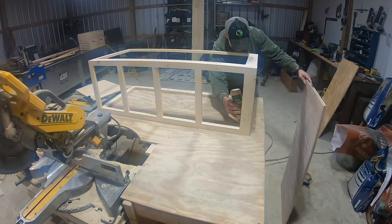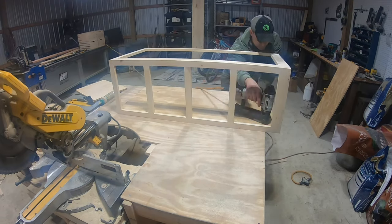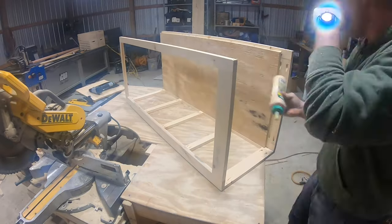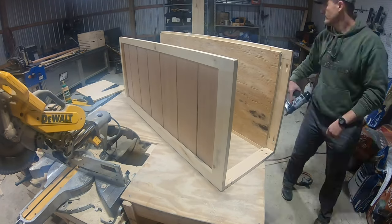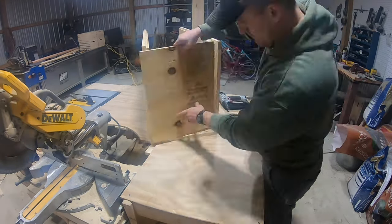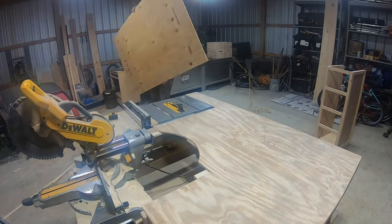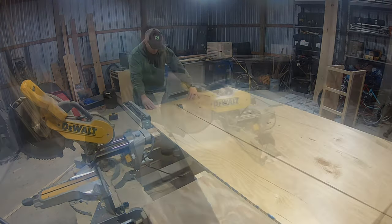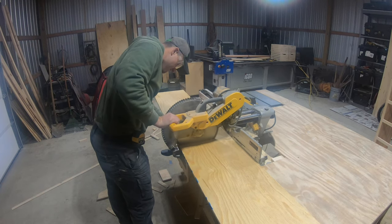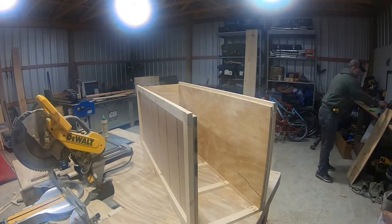I'm just using wood glue and finishing nails to attach these to the two sides. We do want to make sure that they're flushed with the top — that'll give us a nice spot on the bottom there to attach that bottom board. Since I have a bunch of half inch plywood laying around, I'll cut out a piece for the back that's 45 and a half inches long and 14 and a half inches wide. This is going to make a perfect backing.